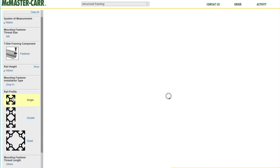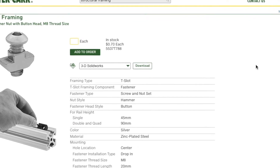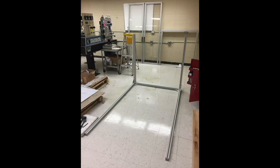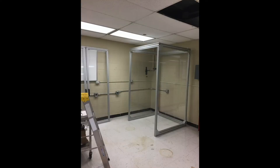Each of these parts has a downloadable solid model, so you can design the entire structure without buying anything. This is MT-Pro software from an extrusion manufacturer called Bosch Rexroth. Once you're happy, you order your parts, they come in, and you build it — just like LEGO.